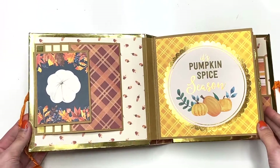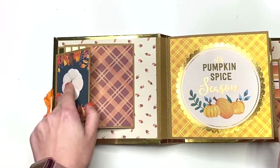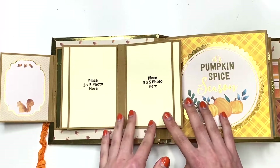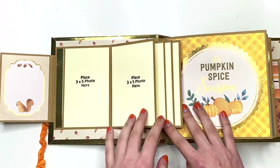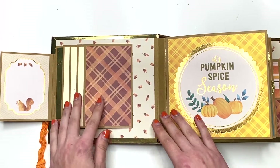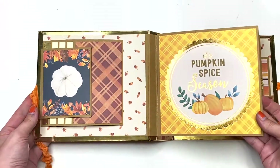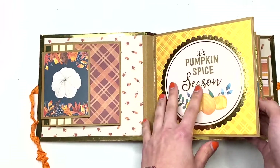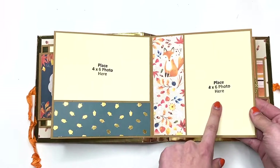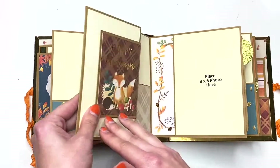When you open it up, there's a magnetic closure right here. You've got this pumpkin and some leaves — it's a very fall-themed album. Then you open up all these pages and there are some three by five photos right here — that's eight photos right here. This just says 'It's Pumpkin Spice Season,' so cute. Then you open this up and there are two four by six photo mats here, so now we're at ten photos.